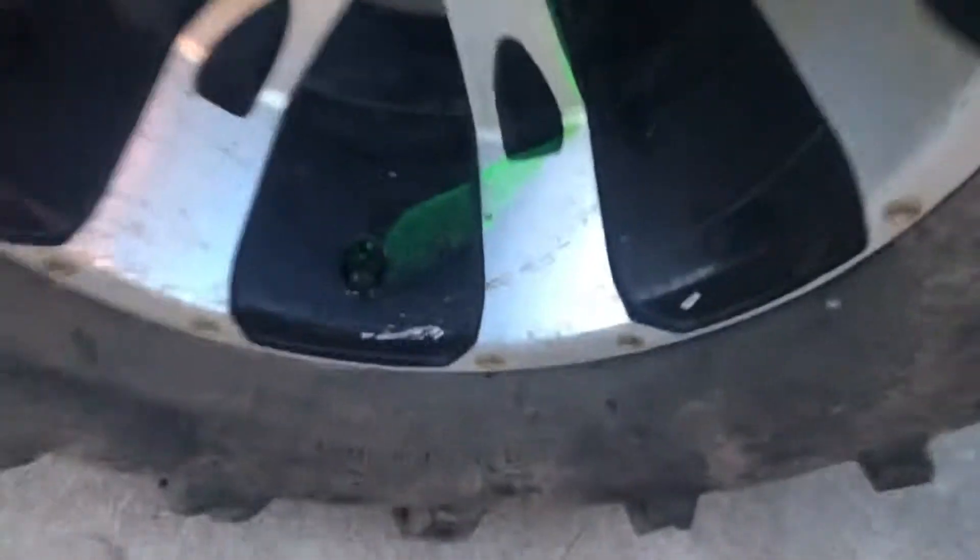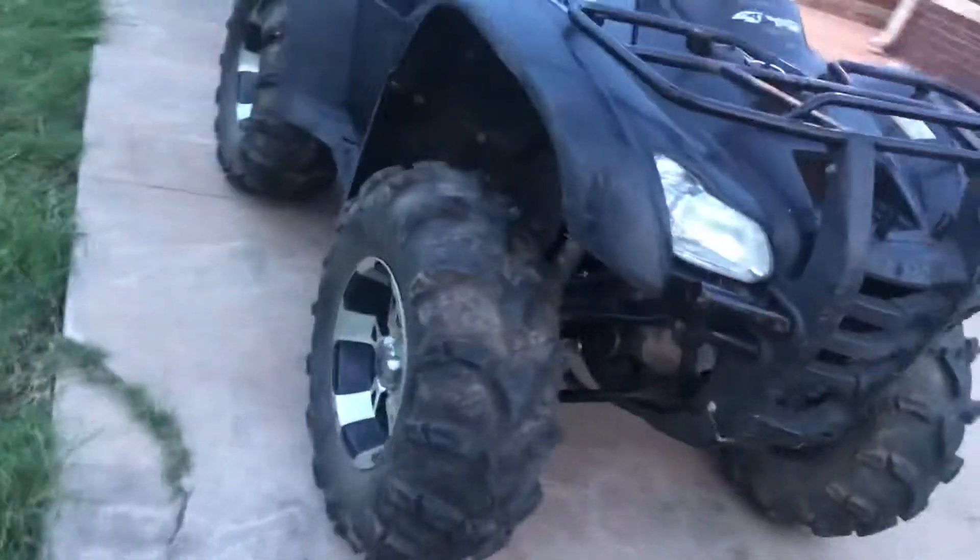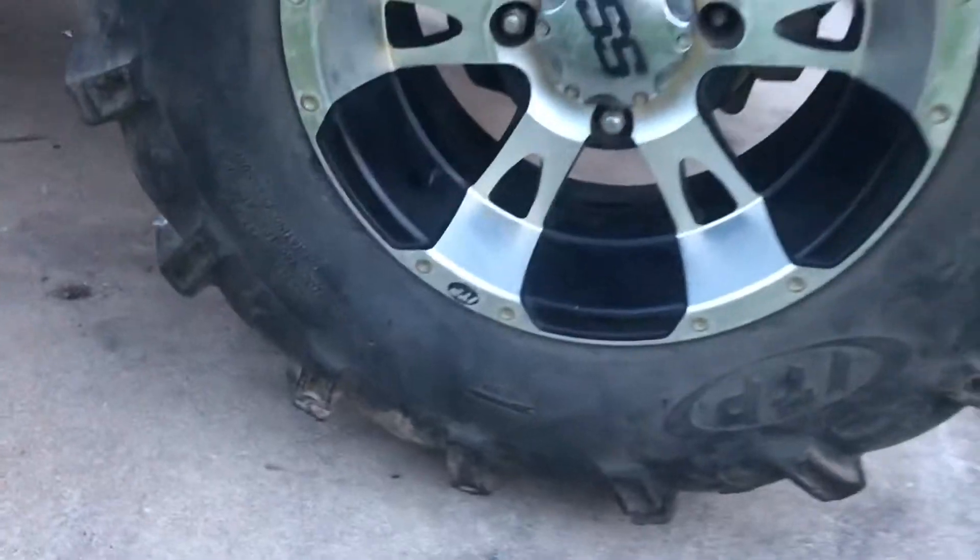I went and picked up a bottle of slime and dumped some in the tires — you can see the green slime marks on them. They should hold air now; they used to hold air for a couple weeks, but hopefully the slime makes them hold air really well. It also has a set of ITP SS wheels, which really make it pop.